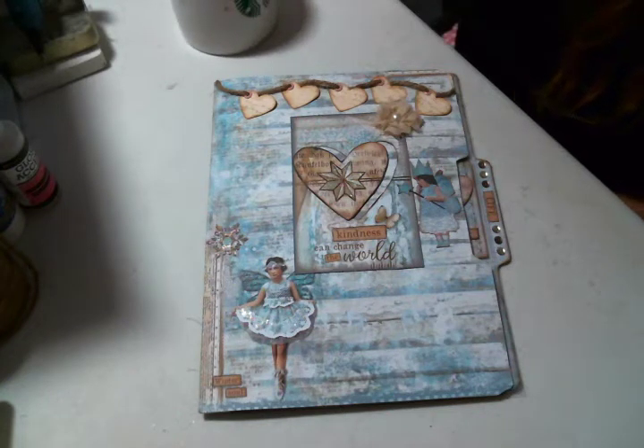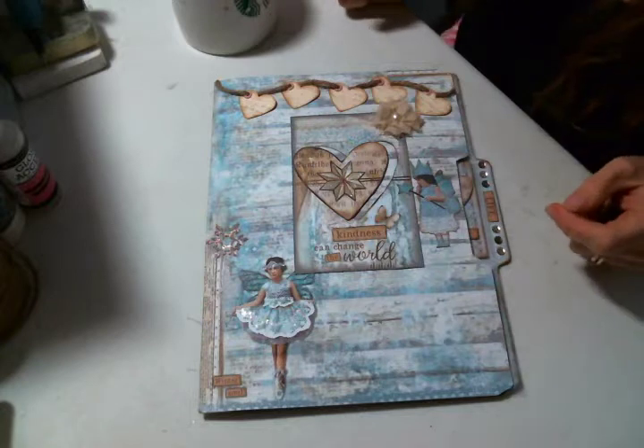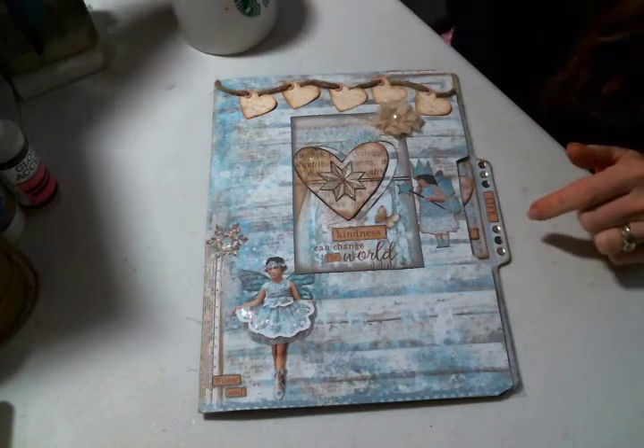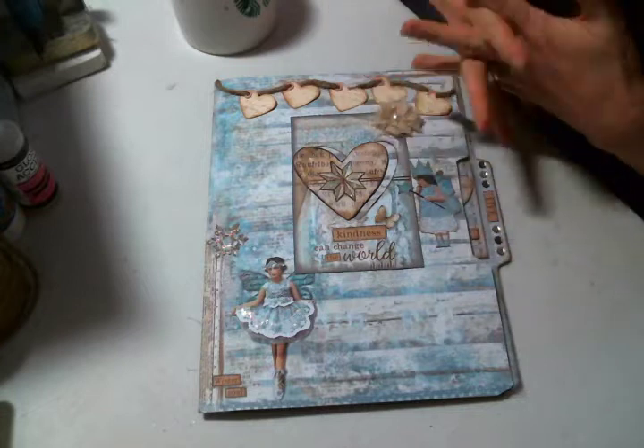Hi everyone, Amy Love here, excited to share my latest creation. This is actually in response to Beattie Bom Bom Elizabeth's birthday challenge. I saw that she was having a challenge and one of the things you could do was make a pocket letter.